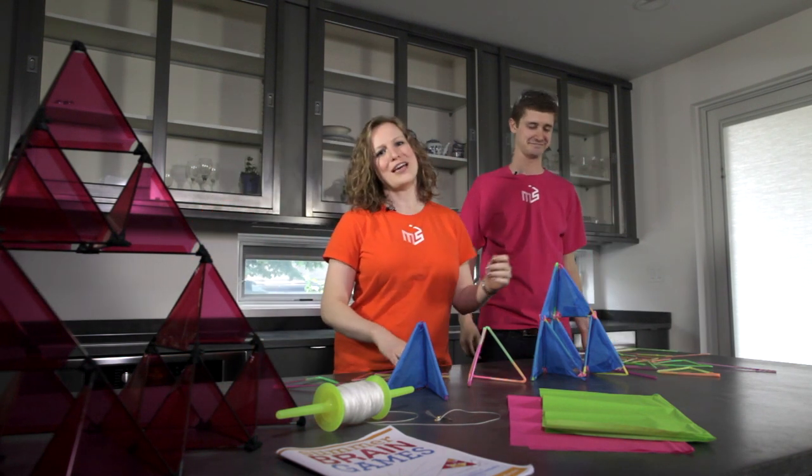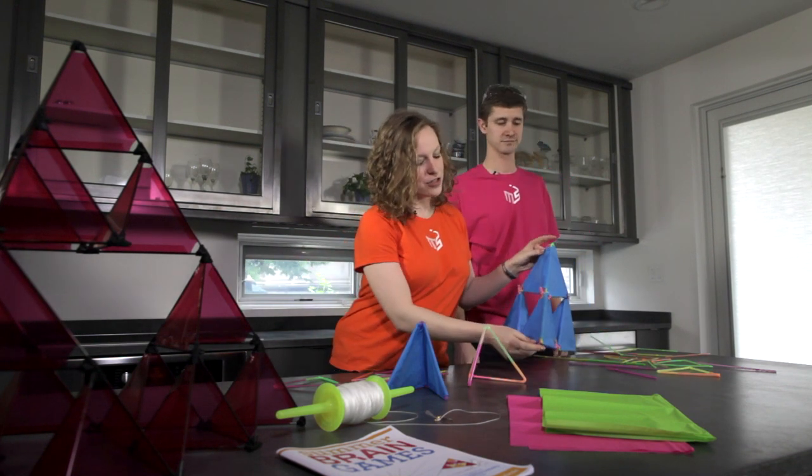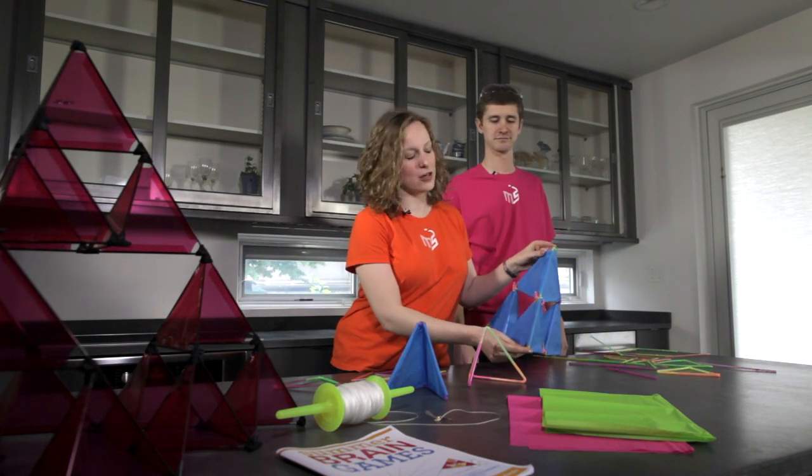Once you have your kite completely put together, you need to attach a string so you can fly it. Turn your kite around and attach the string at the top and the bottom right here, just like this.